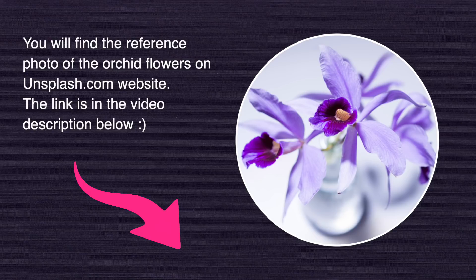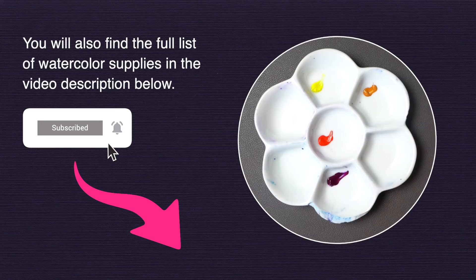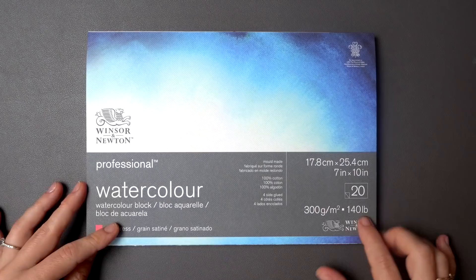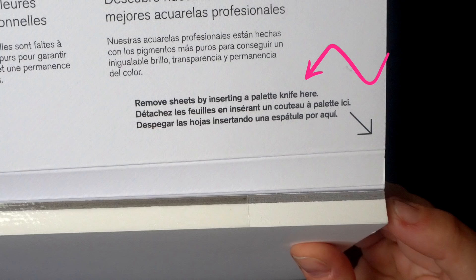Grab the reference photo from the Unsplash website — I left the link in the video description below. Before we start, let me show you the supplies I've used. I'll be painting on Winsor & Newton paper, just a small block, seven by nine inches. Super convenient because you don't need to stretch your watercolor paper when you have a block — just paint on the top sheet and peel it off when it's done.